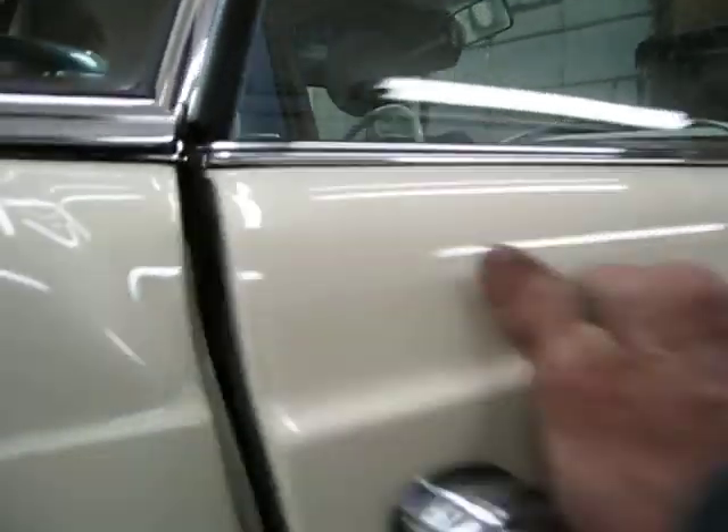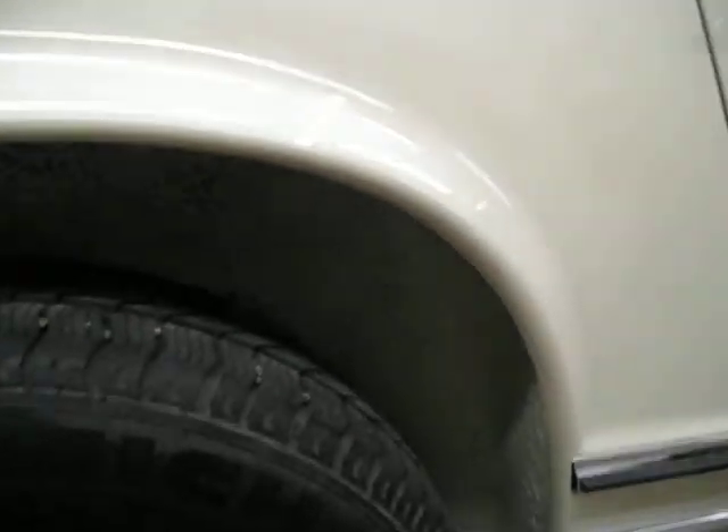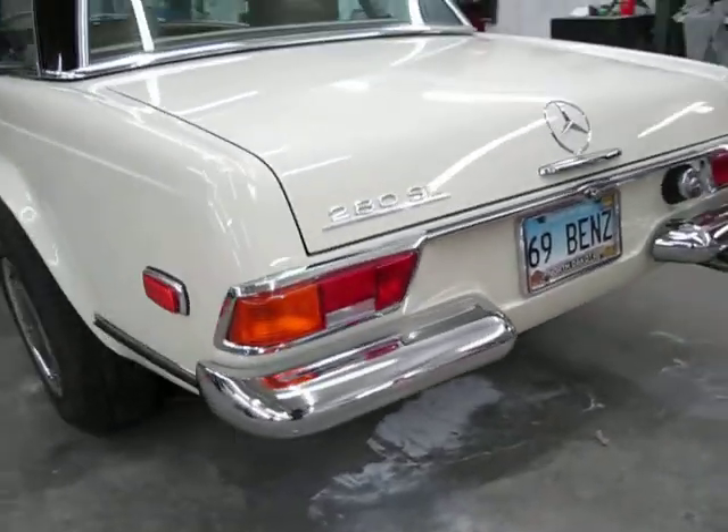Gotta shut the door. It's snug — all nice and snug like brand new. As we said before, we did the wheel wells. It's all done. The car looks great. I'm really looking forward to driving it to Bruce's tomorrow.